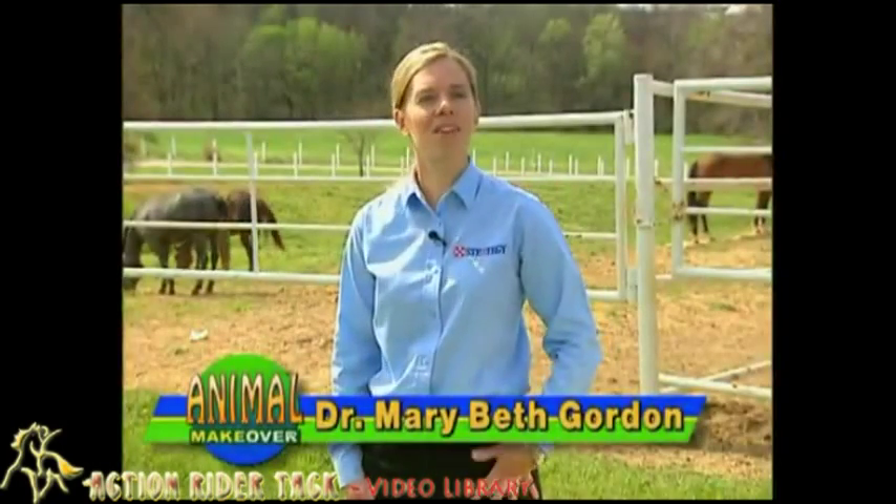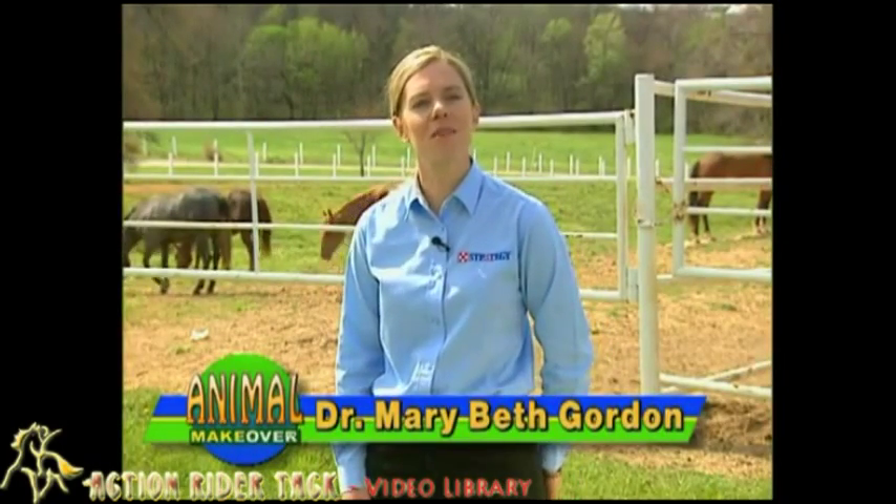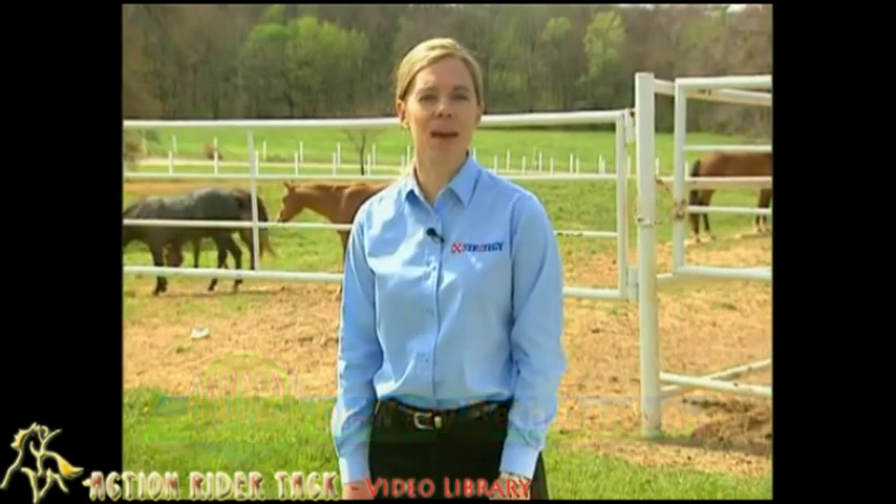I'm Dr. Mary Beth Gordon. I'm part of the research team here at Purina Mills and we conduct trials on feed and horse management here at our Longview Animal Nutrition Center.